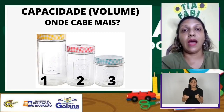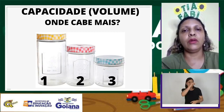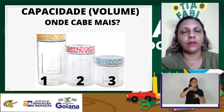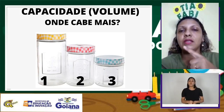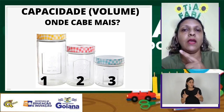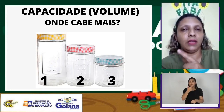Vamos conhecer a medida de capacidade, também chamada de volume. Podemos medir objetos sólidos ou líquidos. Preste atenção nessa imagem com esses três potes. Onde é que vai caber mais biscoito? No pote 1, no pote 2 ou no pote 3?